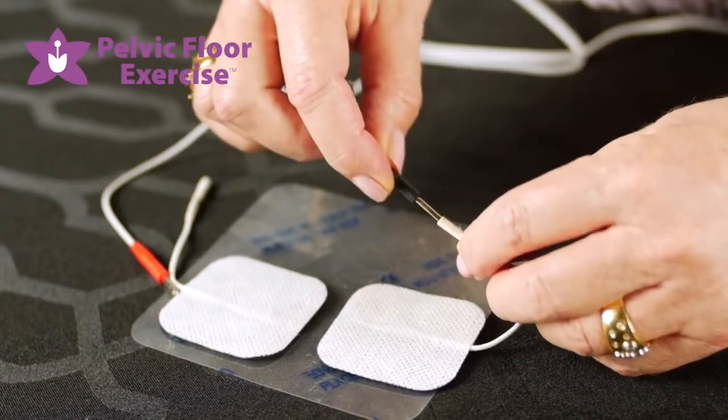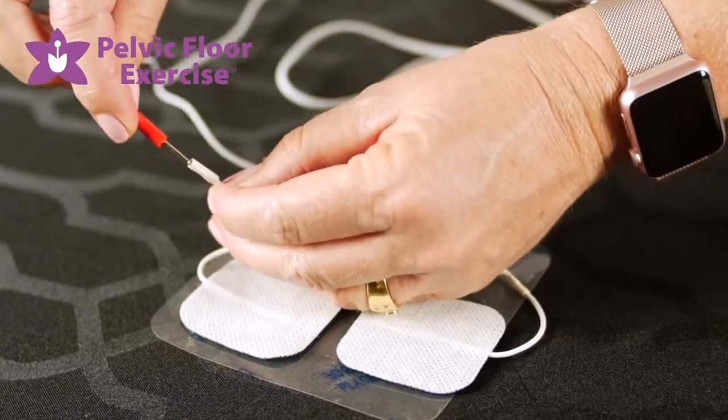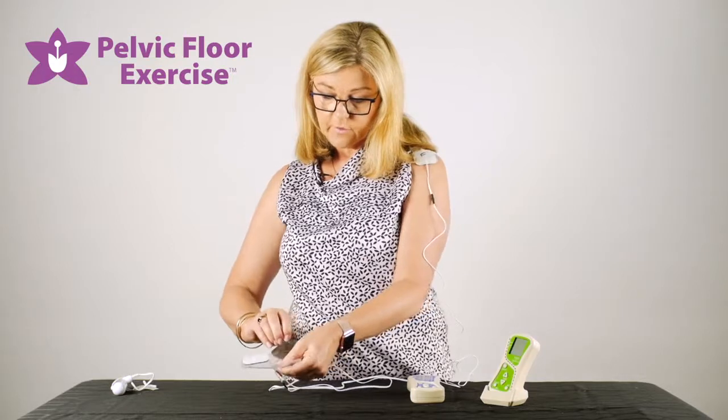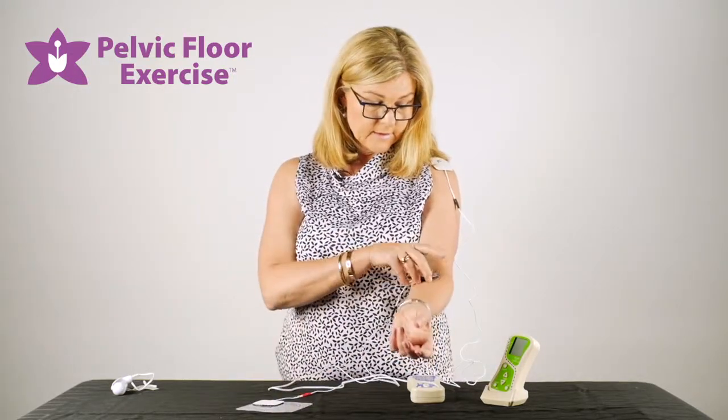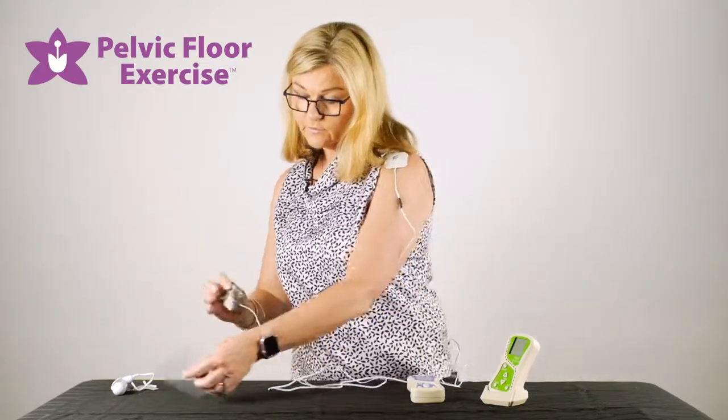We attach our electrodes to the lead, which I've already attached to my machine. Gently peel them off and place them wherever it is you're going to be using your machine.